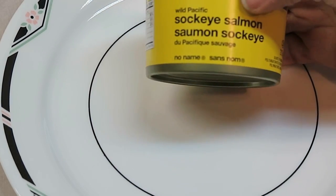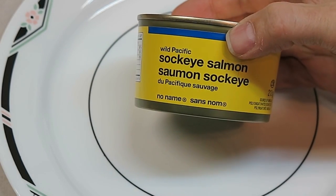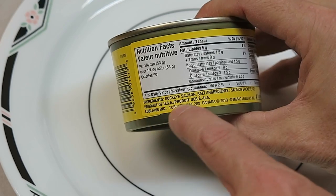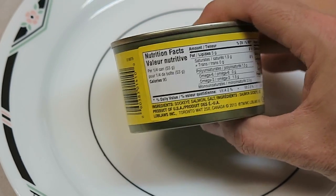This is a can of Wild Pacific Sockeye Salmon and I'm going to measure the radiation in this. This was packaged in the United States, product of the USA, and sold by Loblaws here in Canada.